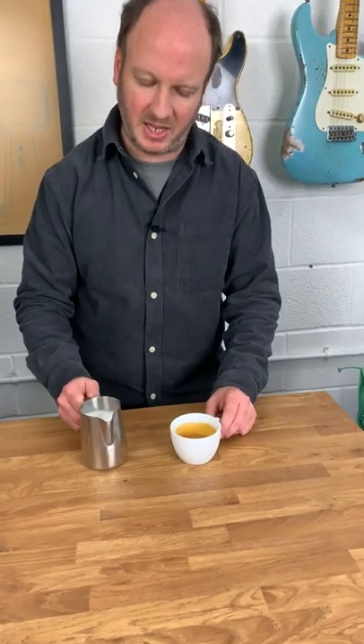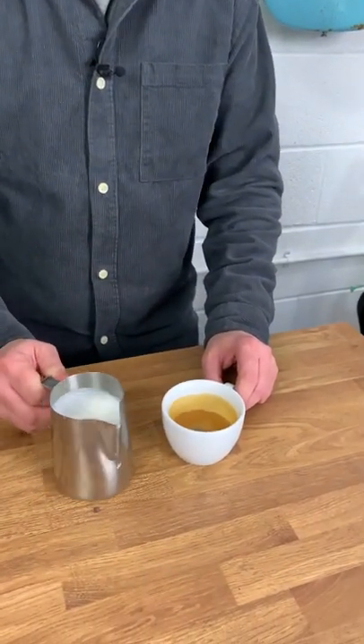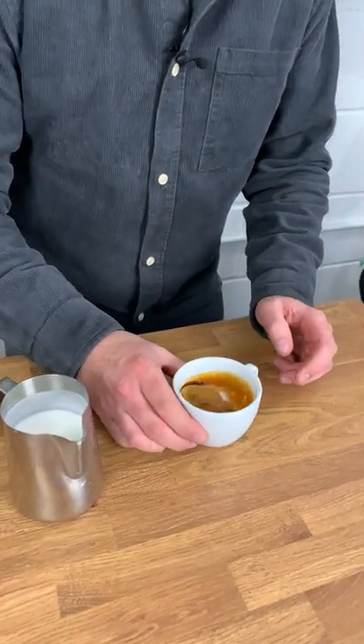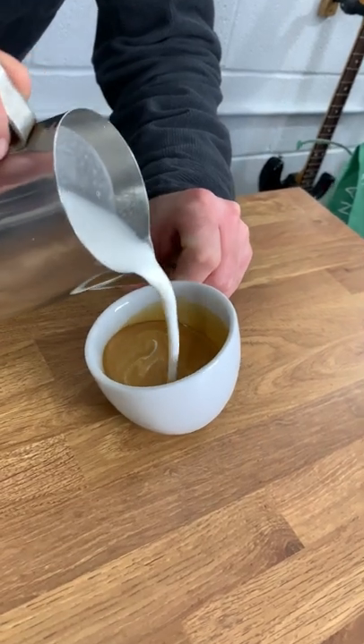So swirl your espresso, keep your milk swirling. I wouldn't hit it on the countertop because that separates the milk and you want it all to be integrated. Then you're going to mix from about three inches like that until you've got a nice evenish colour.